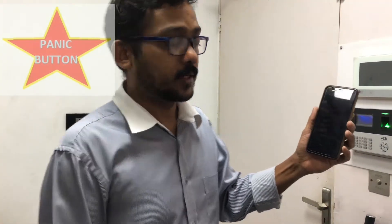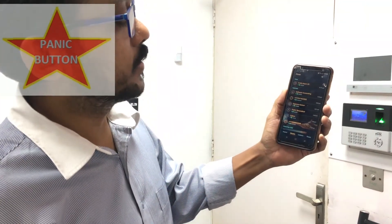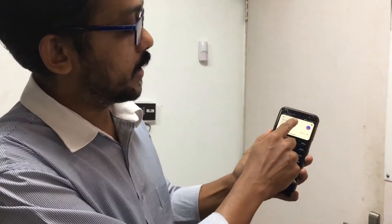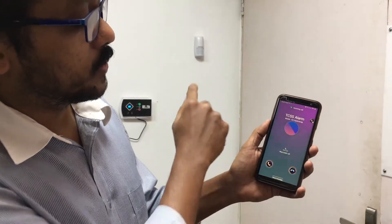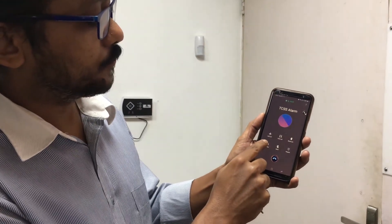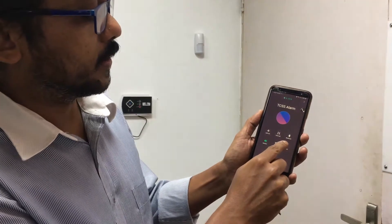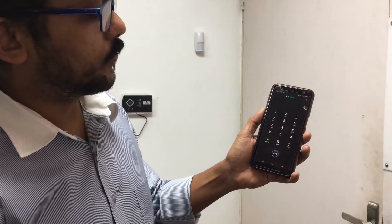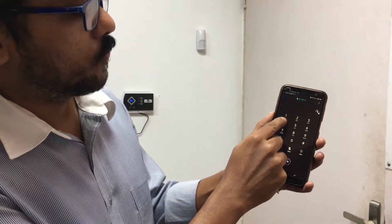You will also get a call where you have designated a SIM card inside the device. So you will get a call from the alarm which already has a SIM card — it will call you. Then you can answer, and after answering, you can see what happened. For example, use the keypad and press button 4.